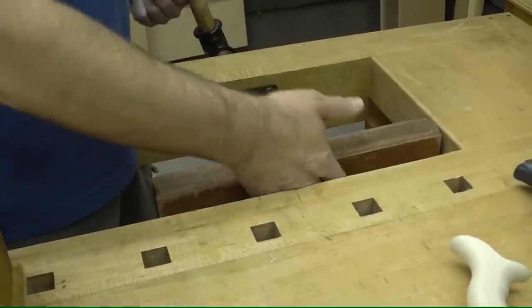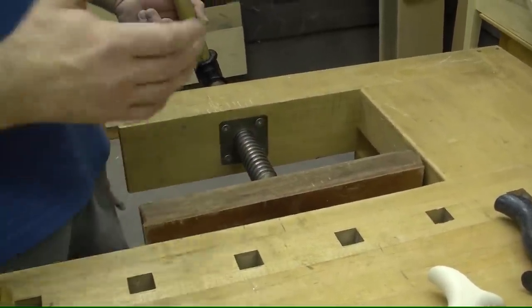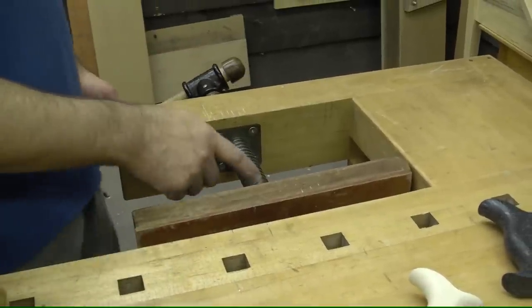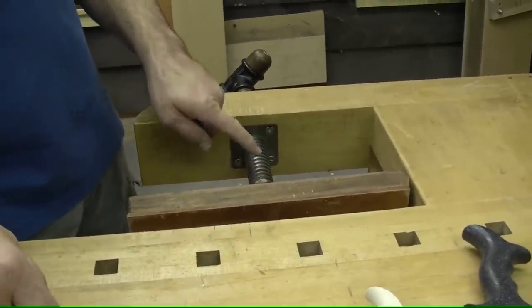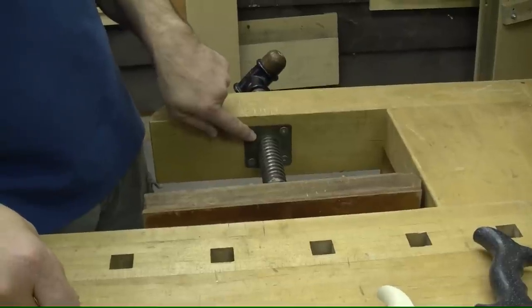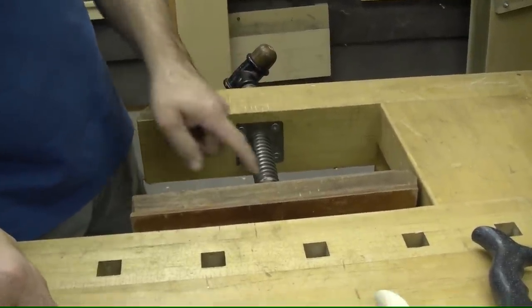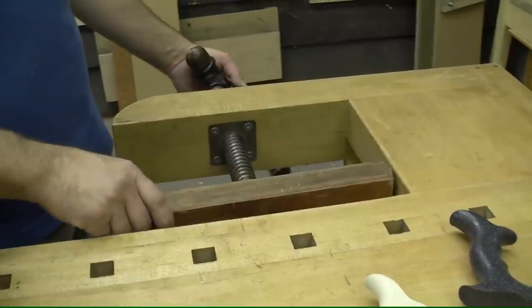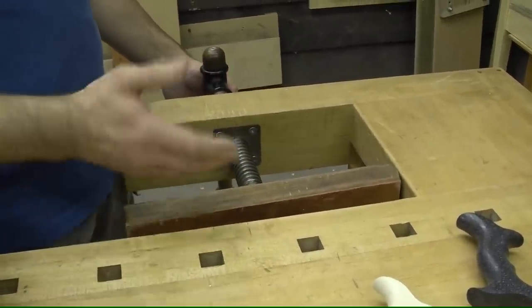Your board is held tight against the edge of the bench. There's no racking whatsoever. It's held solid. It too is simple to build. It consists of the exact same hardware that we use on the opposite end on the tail vise — a single screw, a captive nut mortised into this arm, and then a knuckle up here that allows some limited horizontal movement, but no vertical drop.